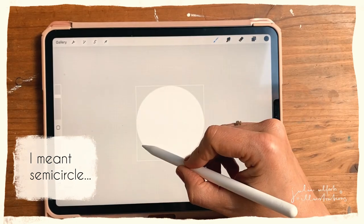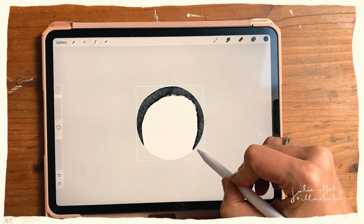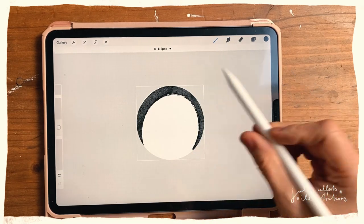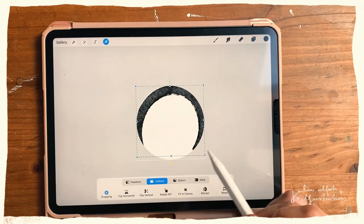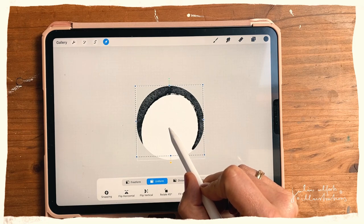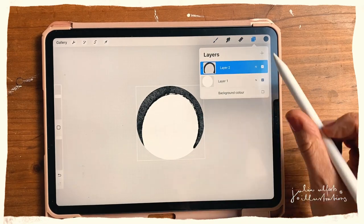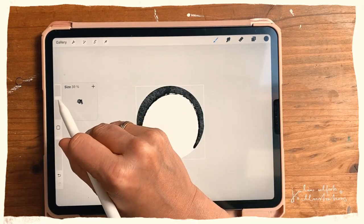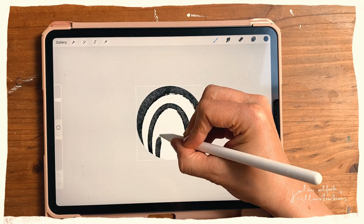That first scallop is a bit too small, so I'll make it a bit larger. Then I hold my pencil like before so it creates a perfect scallop shape. I can see it's not quite touching the edge, so I'll enable snapping and move it into place. I'll make my brush a bit smaller for the second and third scallops.